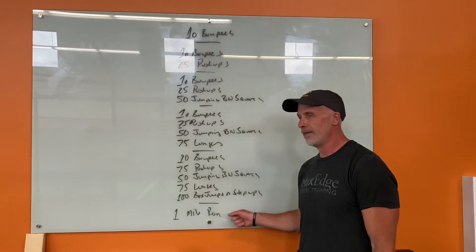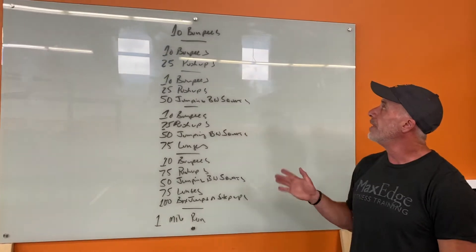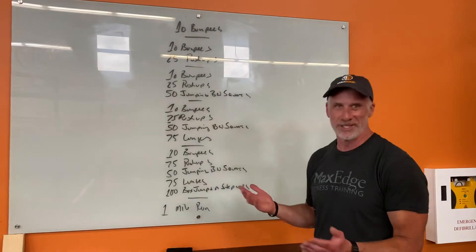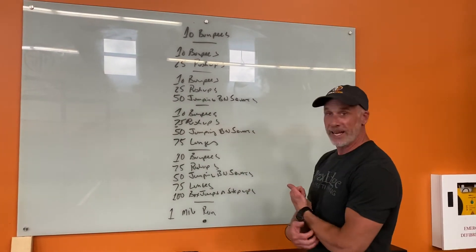Hey guys, our last Friday workout. So this is what Jazz called the 12 Days of Christmas workout, because it is like that — this is where you repeat things over and over.